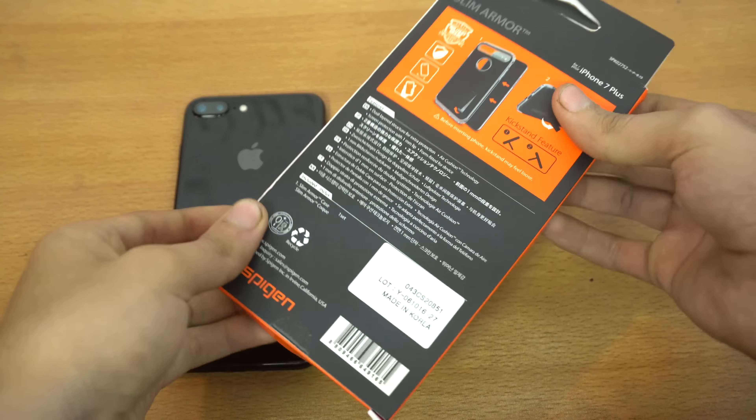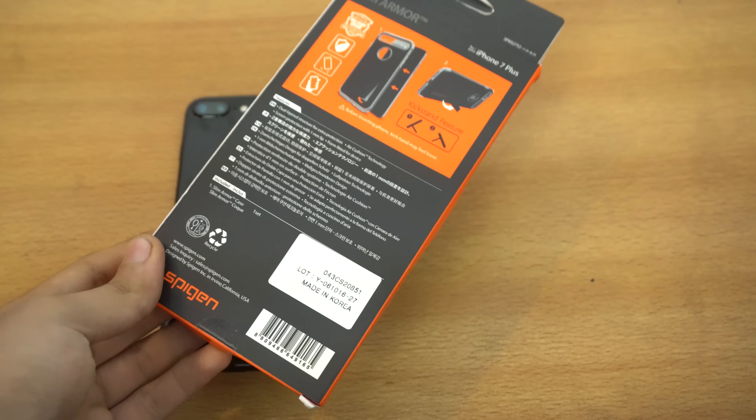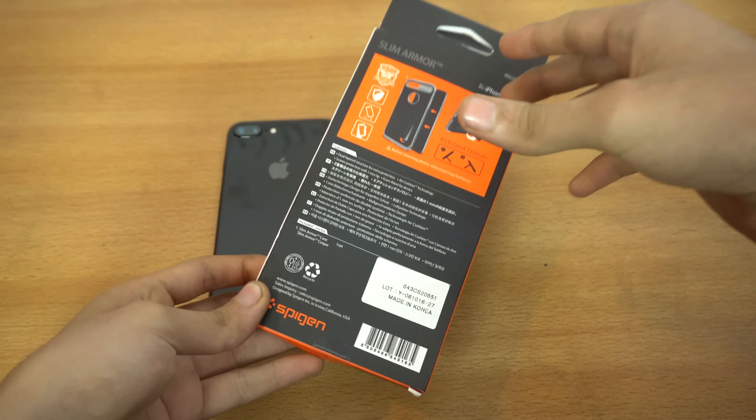Hey guys, it's time to take a look at the Spijin Slim Armor for the iPhone 7 Plus — for the Jet Black iPhone 7 Plus actually. It comes in three flavors: Gold, Jet Black, and Matte Black. This one is for the Jet Black.